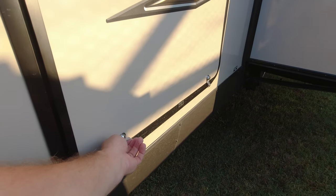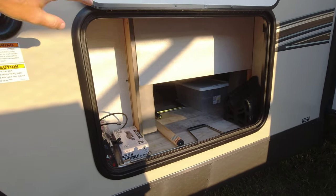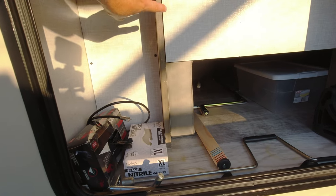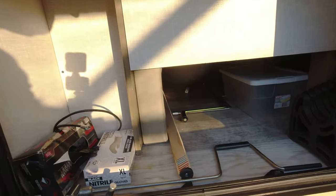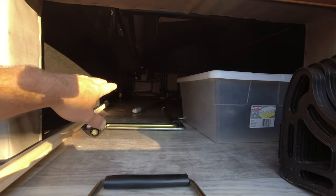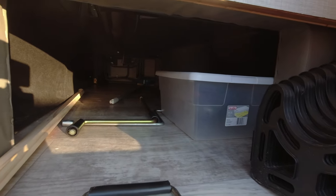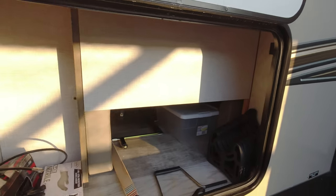Coming up to the front storage, it's a little quirky. This is the back side of the murphy bed and this is also part of the murphy bed couch area, but you still have pass-through storage with doors on the other side going all the way through. It works and it is pretty large, but it's just a little different from your standard front storage.